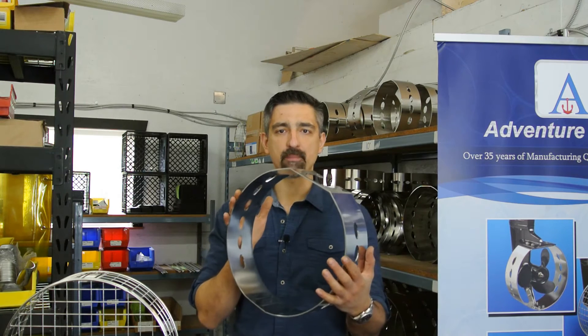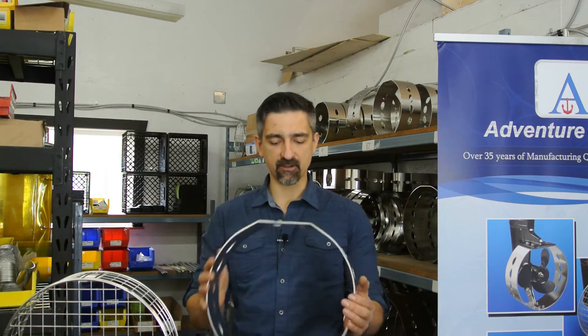Hi, welcome to Adventure Marine. My name is Greg Epp and today we're talking about prop guards. Do you need one? What are they used for? And how to choose the right one for you?